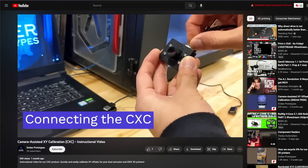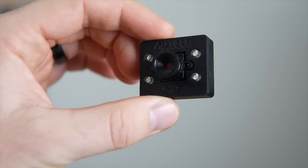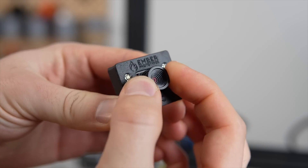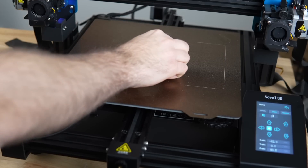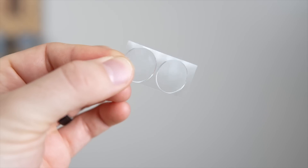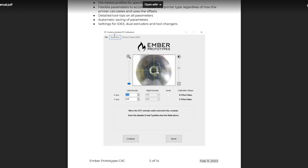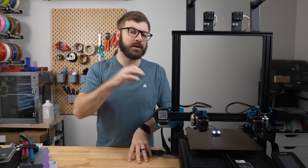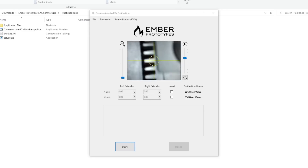This brings us to the camera-assisted XY calibration, or CXC, from Ember Prototypes. The CXC is a compact USB camera with four LEDs to light up the nozzle. It has a short focal distance and a manual focus adjustment knob to quickly get the nozzle in focus. The back of the camera housing has a magnet to adhere to spring steel flex plates, or they also include adhesive stickers for non-steel build surfaces. At the time of recording, in order to use the CXC, you do need a computer running Windows to run their calibration tool.